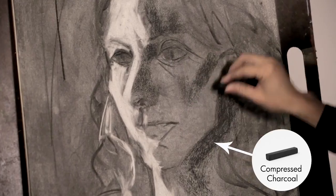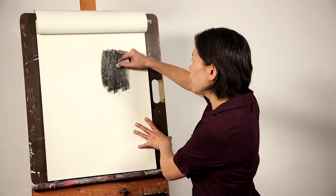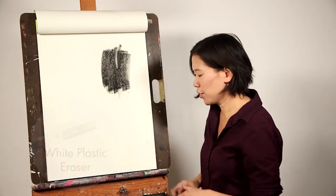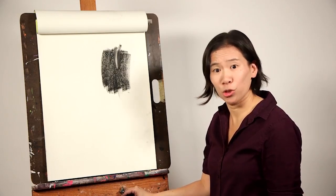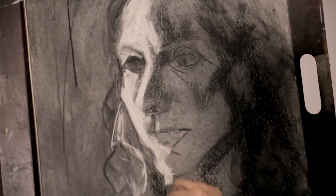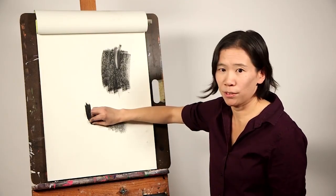Compressed charcoal is a much bigger commitment than vine charcoal because it's a lot tougher to erase. You can definitely take an eraser and lighten areas of compressed charcoal, but you'll never get back to the white of the page. A lot of people are afraid to use compressed charcoal for this reason. So the trick is, when you first start drawing with it, you want to press hard enough that you can visibly see the tone, but you don't want to press down to a pure solid black, which would be very difficult to erase.